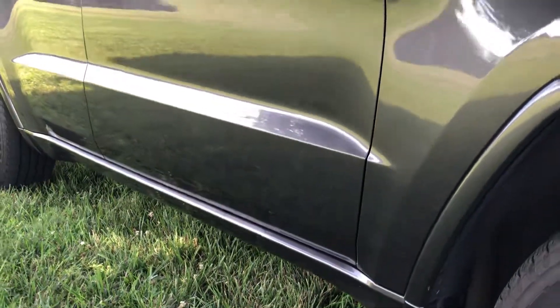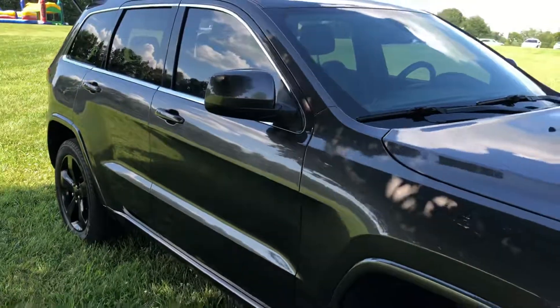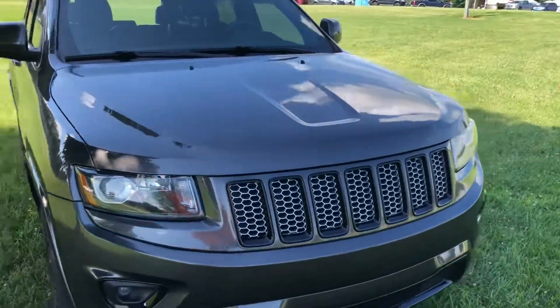Every time I'd wash it, my waffle weave towels would get snagged on the emblems, so I figured I might as well just take them right off.